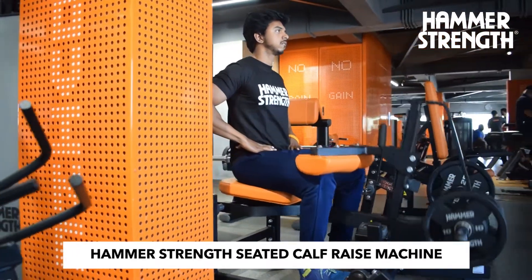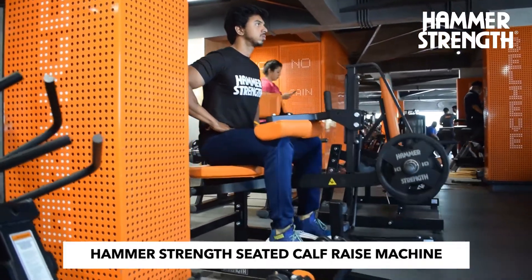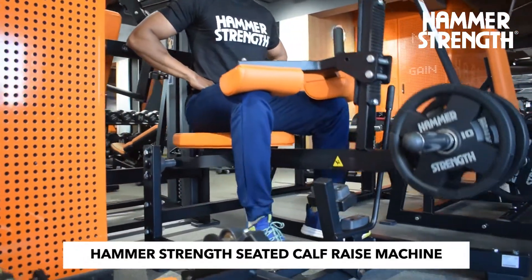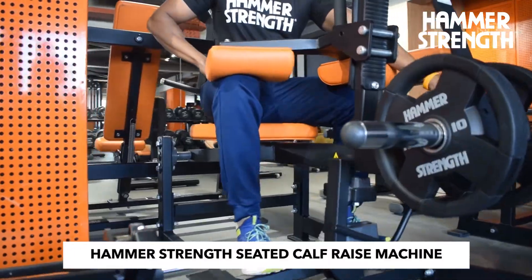Secondly, it helps treat and prevent shin splints. Both seated and standing calf raises strengthen the calf, which is important to prevent shin splints.